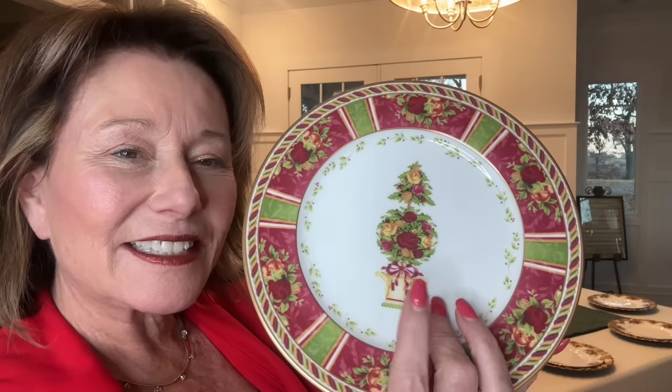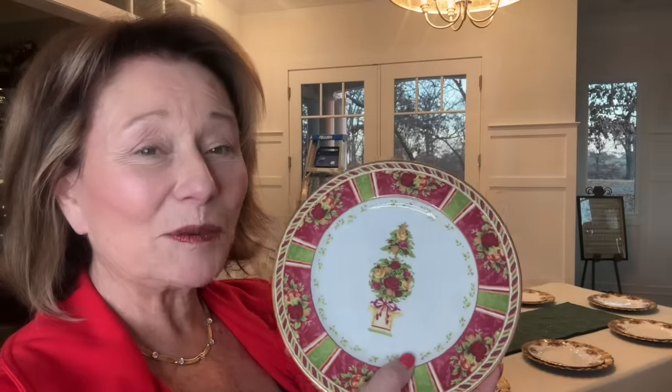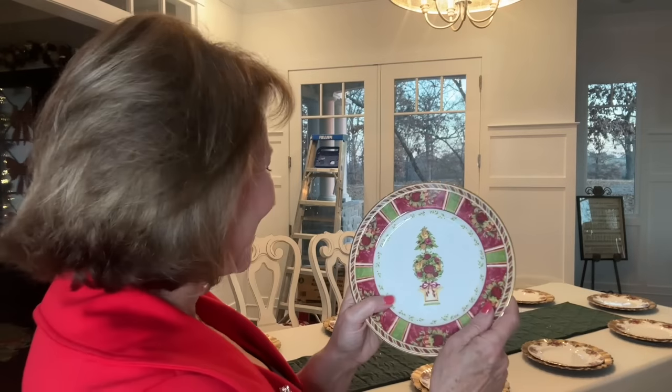The luncheon plate — a salad plate — that I'm going to put on here is part of the Old Country Rose collection. It's called Seasons of Color. It's got a little bit of a Christmas tree topiary at the top, gold and then a deep pink with all the colors in it. There's a little holly around it in lime and deep pink. I only had eight, so I got lucky and went on eBay and found a plate that I paid a premium price for. When you're looking to add to a collection, it's worth it.